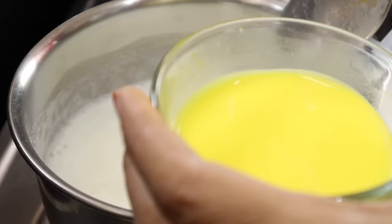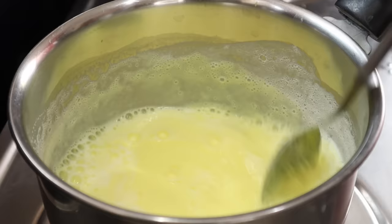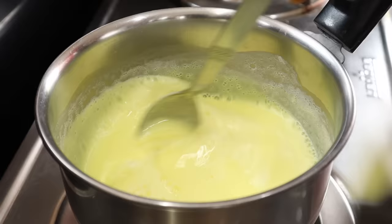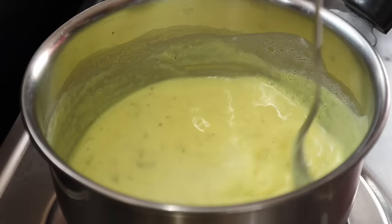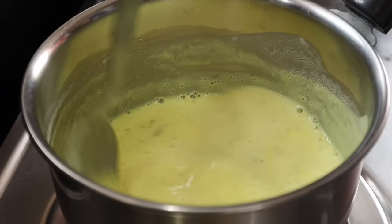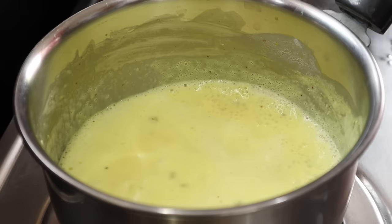Add 1 cup of custard milk. I will heat the mixture on a medium flame. Add the custard mixture and cook for about 3 minutes, then put it into the milkshake.